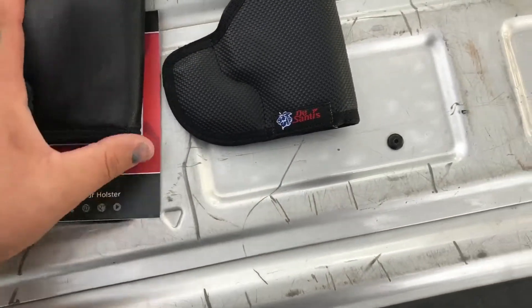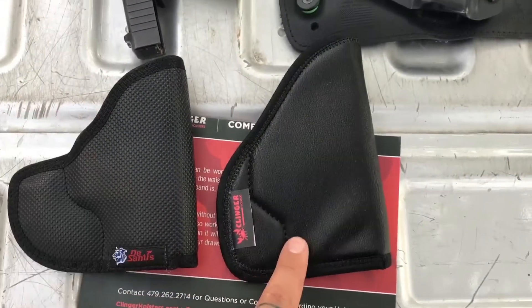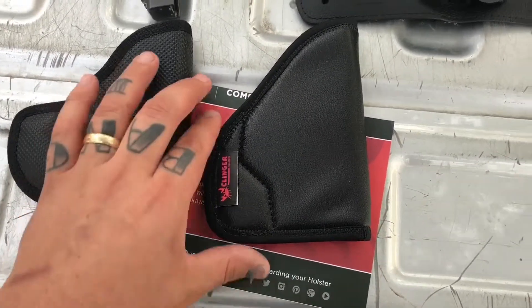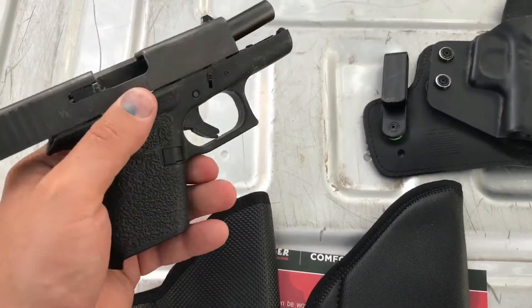You can see it's approximately sized — it's a little bit bigger than the DeSantis. You can go online and see their specifications for what guns they'll hold. Right now I'm going to be putting a Glock 43 in here.